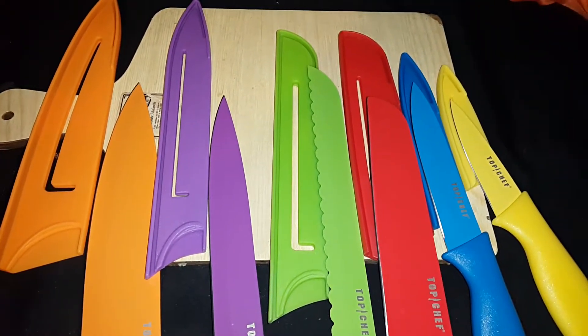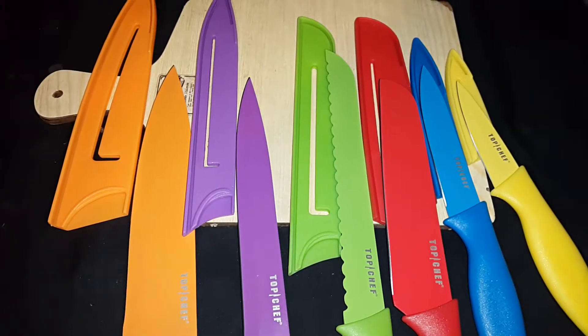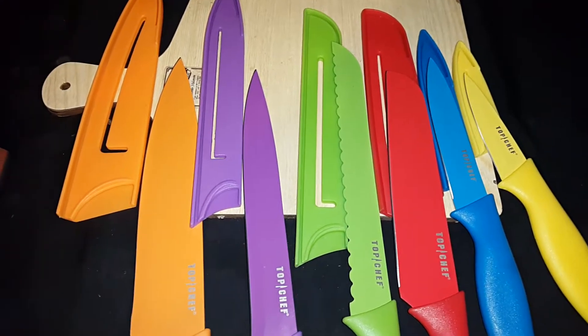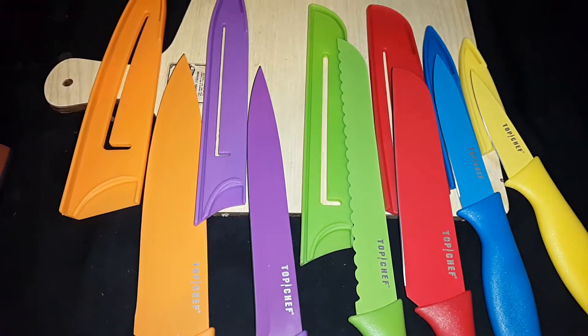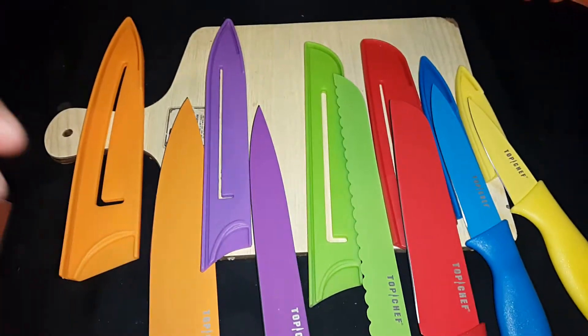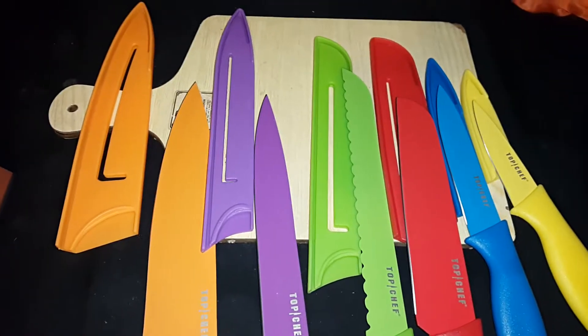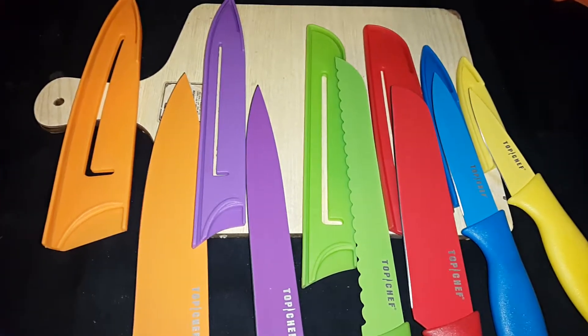Welcome back YouTube. This is Kara, also known as Family of Five, reviewing the Top Chef gift I got for Christmas. It was a gift set that came in a cardboard disposable box. These, as you see, have the blade covers, which with four children — extra safety, A plus. Awesome. Always want it.